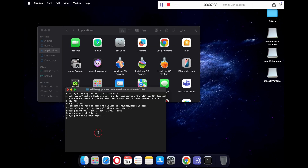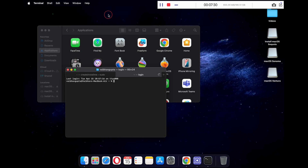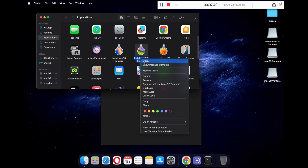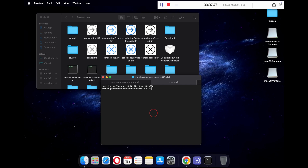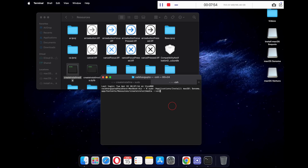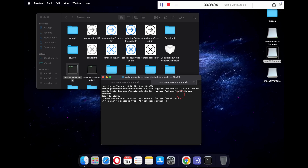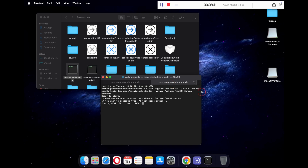Now in the meantime, you will repeat the same process for the other macOS versions. To do that, click on Shell, New Tab, and then click on New Tab with Profile. Now repeat the same process for macOS Sonoma. Just right click on Install macOS Sonoma app and click on Show Package Contents. Open the Contents folder, go to Resources and locate the createinstallmedia file. In your Terminal, type sudo followed by a space and drag and drop your createinstallmedia file. Now type --volume followed by a space, then drag and drop your macOS Sonoma USB partition. Press Enter and type in your password and press Enter again. On your keyboard, type y and press Enter. This will now start creating your bootable USB for macOS Sonoma.